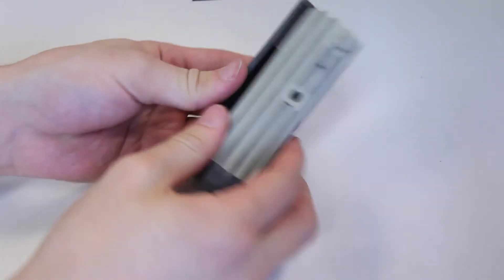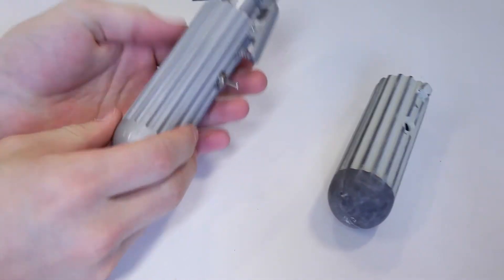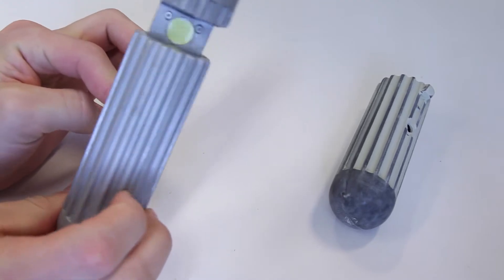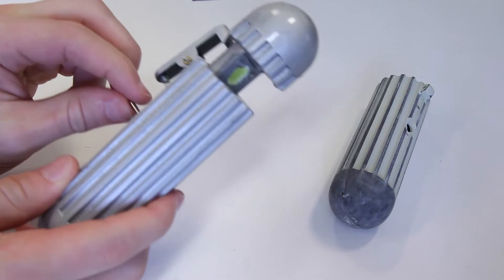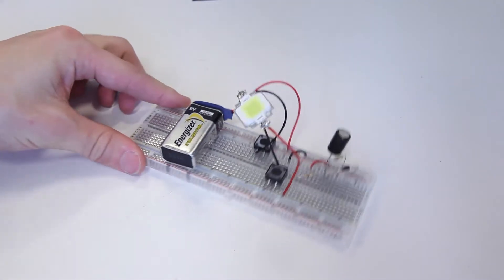Let's fill this thing with some electronics. What I have here is a switch that charges a capacitor and then discharges the capacitor if I do it the other way. So you can do flash, flash, flash, flash. And how that looks on a breadboard is really, really simple.